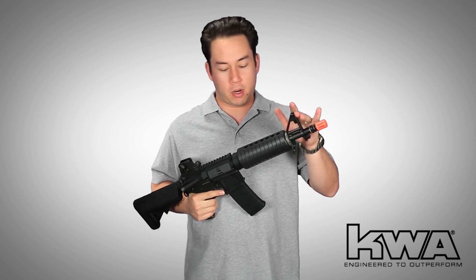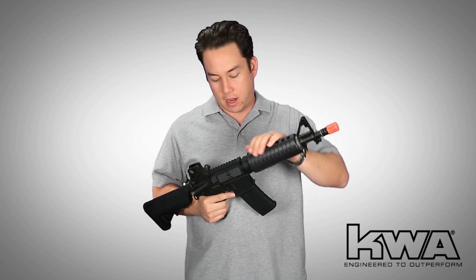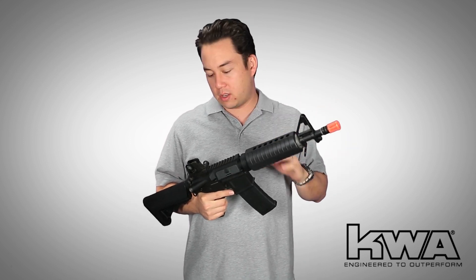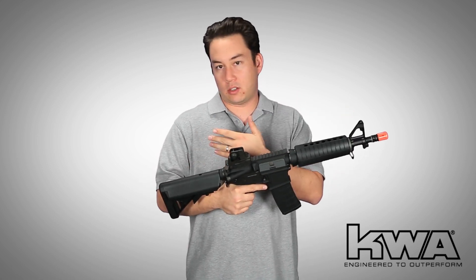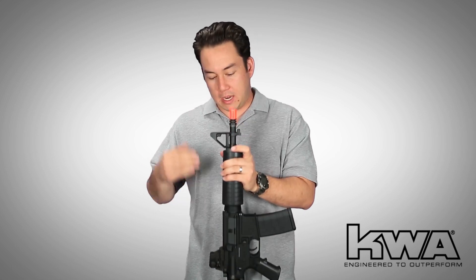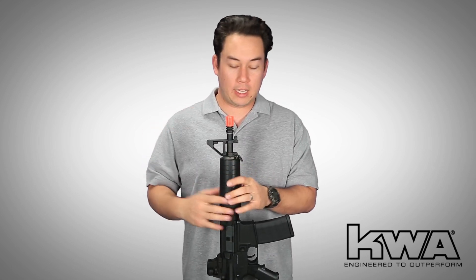We have a 10.5-inch barrel, triangle sights, and the standard hand guard. That is probably the feature I like the most, because this gun is wired to the back — as you can see with the wires in the crane stock — which means these hand guards can be removed really easily.